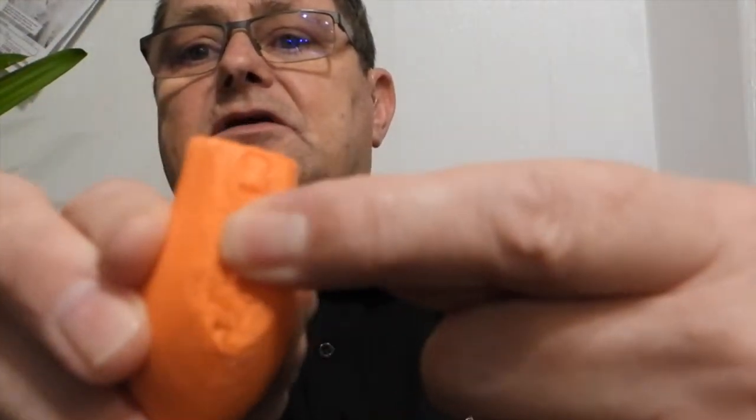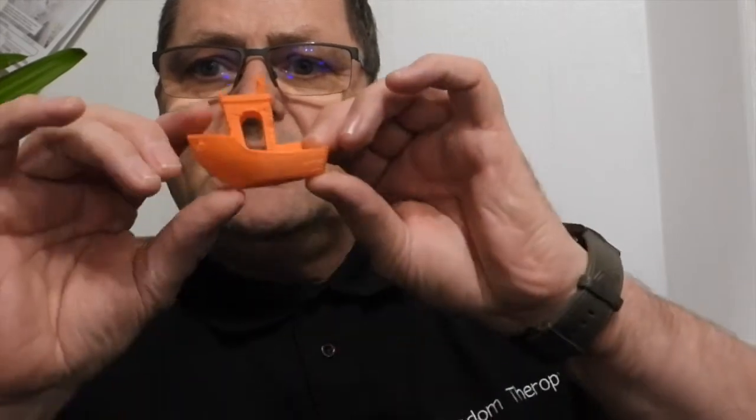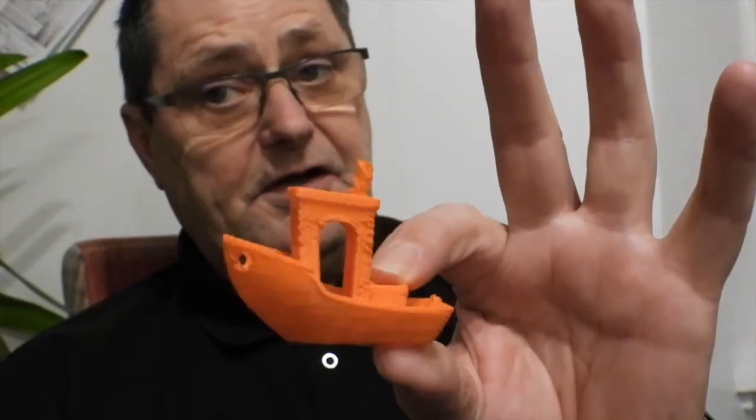Even though it's spongy - you can actually push it in, I could probably crush this with my hand, it's actually so flimsy. But bearing in mind I altered the trajectory of this - it was all about a quick print. There's a benchy, it's done it, I've achieved that. There's no getting away from that.